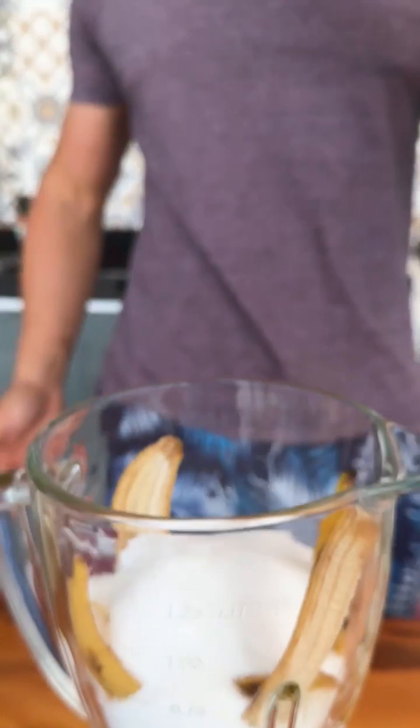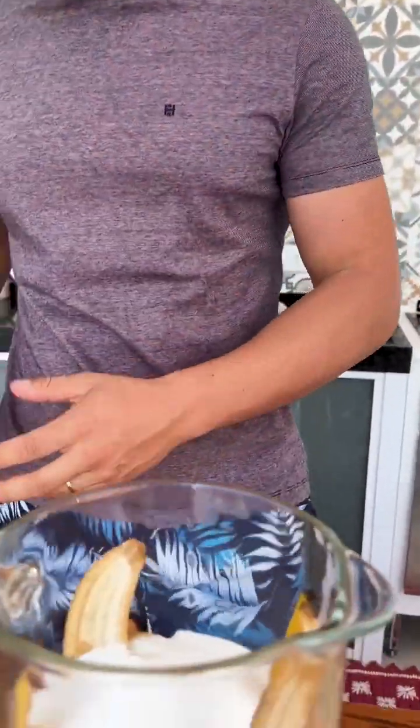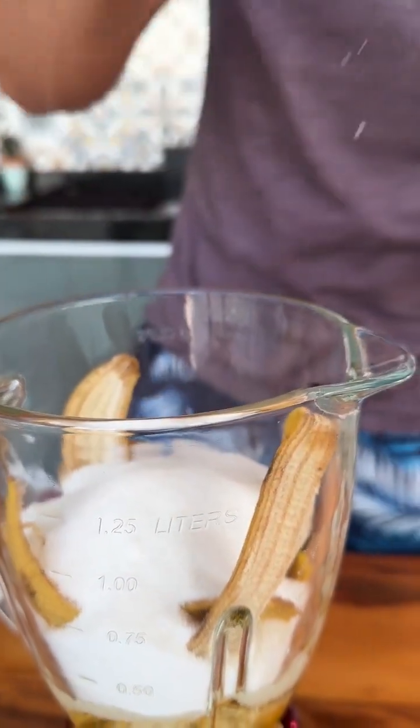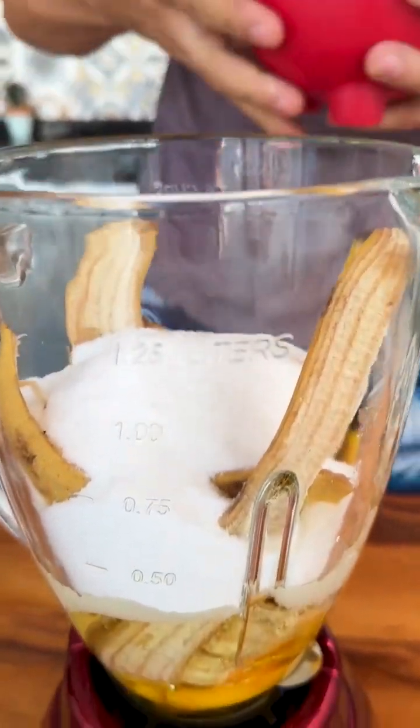I learned this recipe from my mother-in-law and when she makes this cake there is nothing left over. I'll also add a pinch of salt.